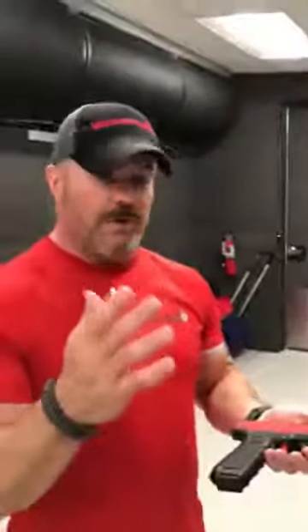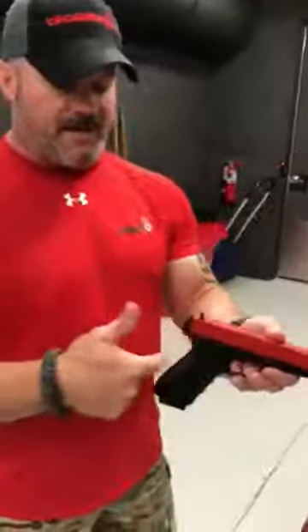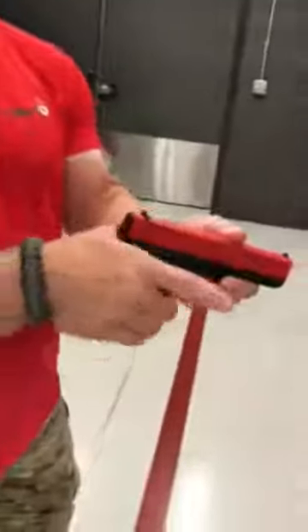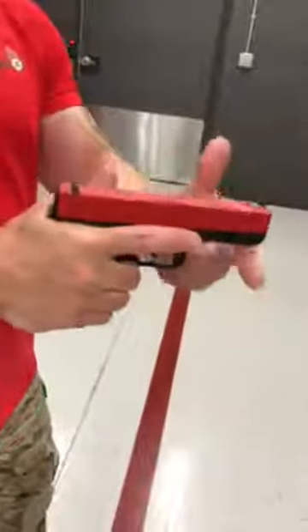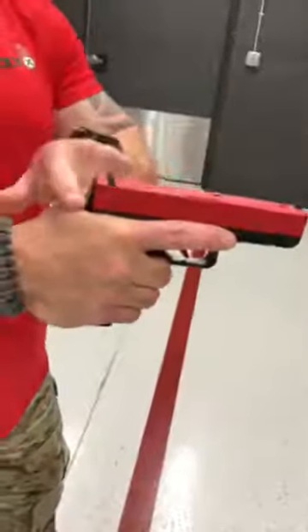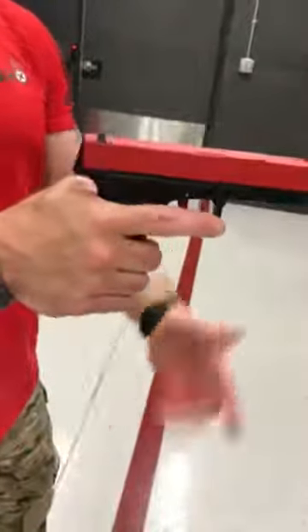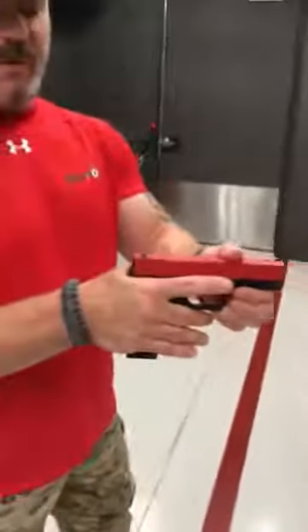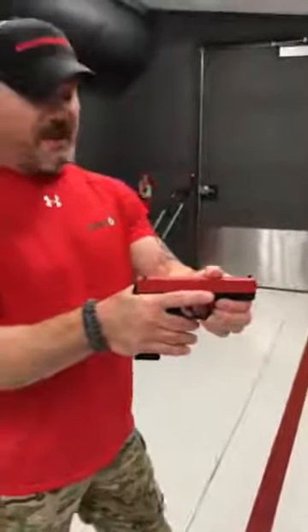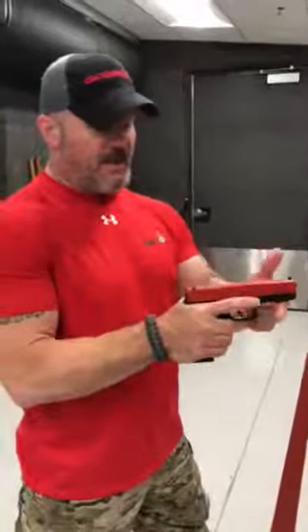First thing we need to do, whether you're left or right handed, is establish that master grip or strong hand grip. We want to get the web of the hand as high in the tang of the grip as possible. If we've got it as high as possible, we've got little upward movement of the gun — the muzzle's not going to want to rise because we've got it trapped. If I put a gap between the tang of the grip and the web of the hand, now it's got a place to go. So simply choke your hand up on that web of the grip as high in the tang as possible, and that will prevent that muzzle rise on the weapon.